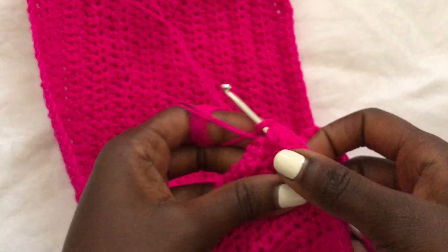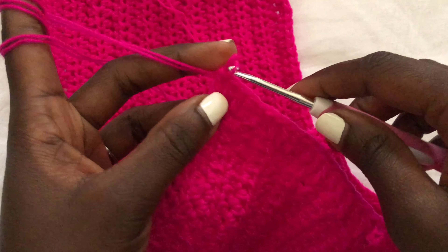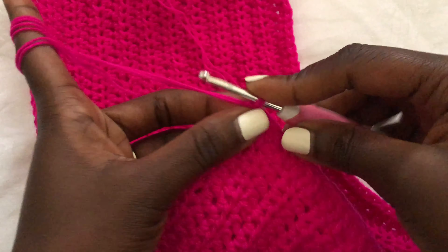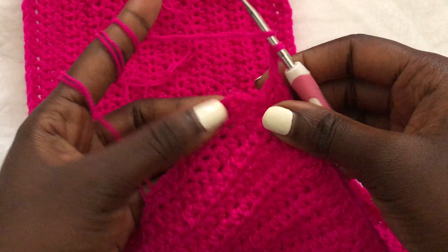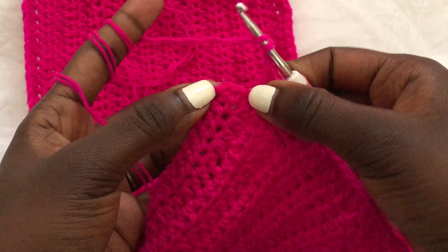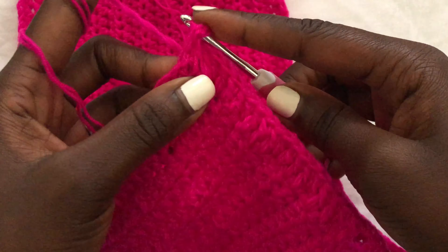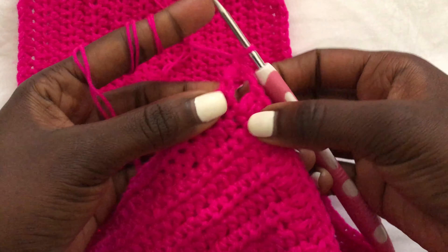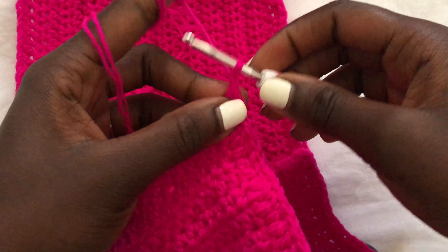I am at the end and we are creating our last buttonhole. As I said, you're going to leave two stitches to the end. Chain two once you have two stitches left, go to the last stitch and create a double crochet. That is how we make the buttonholes.